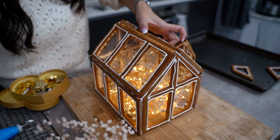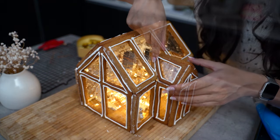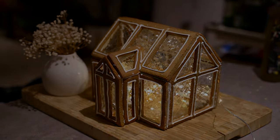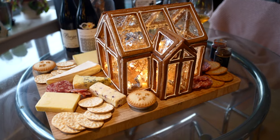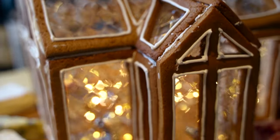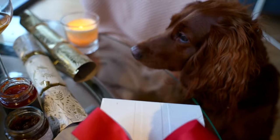I wouldn't necessarily try to eat this gingerbread house given how many gelatin sheets were used, but it was pretty fun to make and turned out pretty cool — especially when you switch the lights on. I ended up using this as a centerpiece for a charcuterie board, placing some cheese, cured meat, and mince pies around it. Everyone loved it — it was just a perfect Christmas centerpiece. Even our special furry friend Joey loved it.